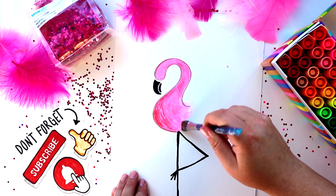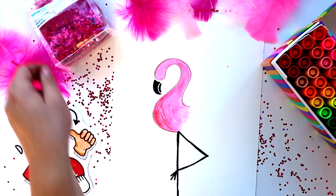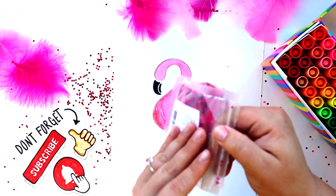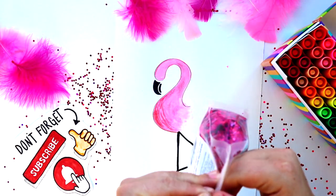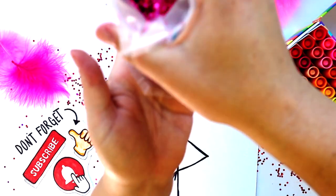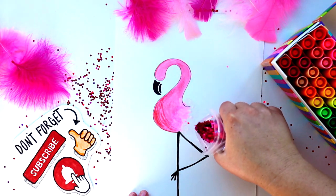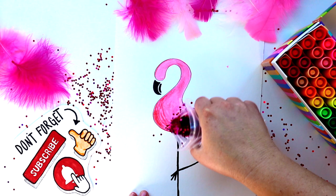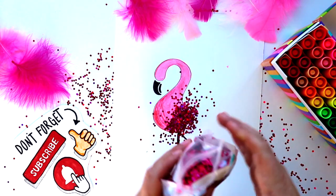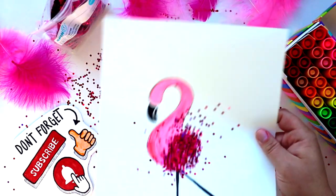Time for some glitter! We're going to fill up the midsection of the flamingo with some glue and pour on some glitter — you can use any glitter you have at home. I love this chunky glitter I got right at Michael's. You might want to press it down just a little bit; I shook mine off but definitely lost a few pieces I wish had stayed on.